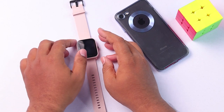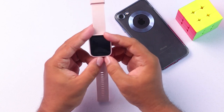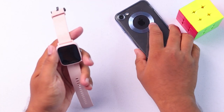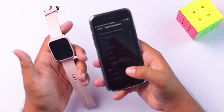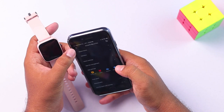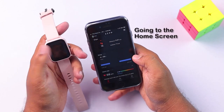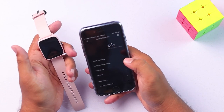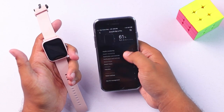Now I'm going to show you how to add or remove applications in your Amazfit Bip U Pro smartwatch. You can't do it from the smartwatch itself — you'll need a smartphone connected to it and the Zepp app. Here's the Zepp app, and after going to the home screen, you'll have to go to your watch menu from the upper left corner. Here it is — Amazfit Bip U Pro.